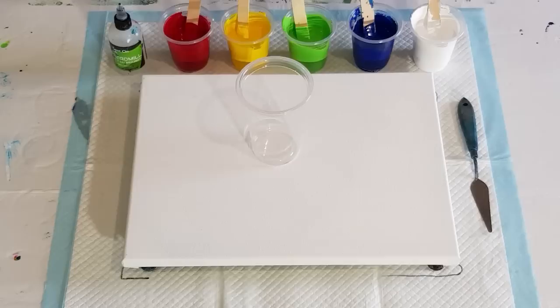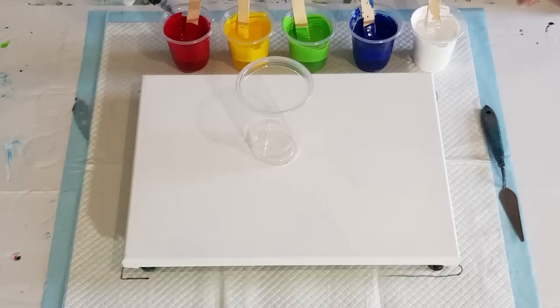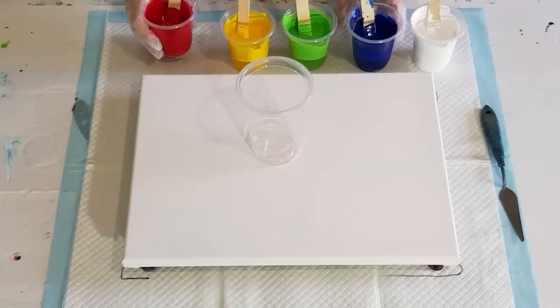In my cups I have 40 grams of pouring medium and 60 grams of the Ereldo paint. As always, three drops of treadmill silicone oil in each colour, except the white. I've tried to put colours next to each other that aren't going to mix too badly — white and blue make light blue, blue and green make turquoise, green and yellow make lime, yellow and red make orange, then red and white make pink. The last two would make brown or dark purple, so I don't want those together.